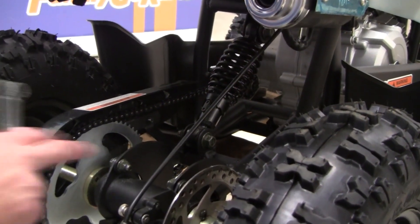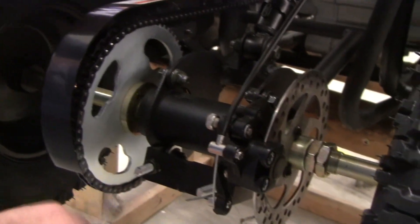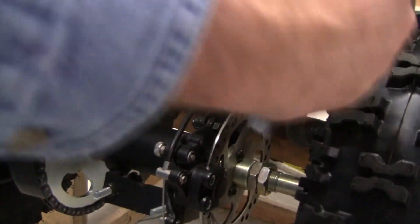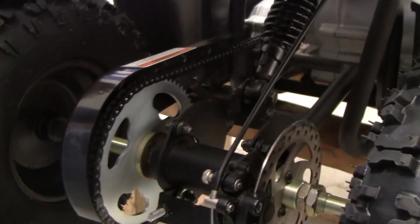Now I'm going to tighten these four back up, and I'm going to do it evenly — kind of like putting on a tire crisscross. So I'm going to do this one here, then that one, then do the top ones going back and forth. That way I keep that axle uniform. Because I did these four evenly, I was able to keep the engine sprocket and chain sprocket — the rear axle sprocket — in line.